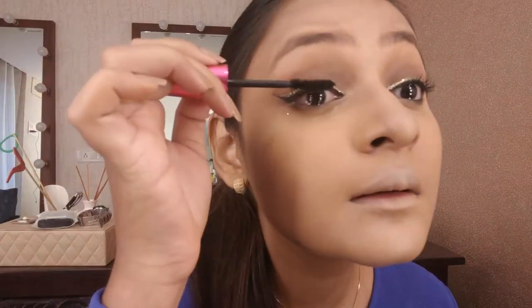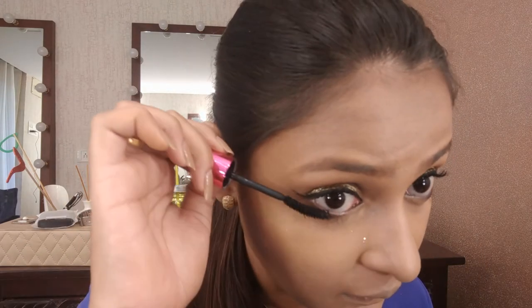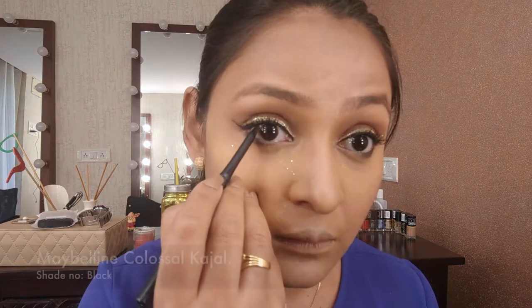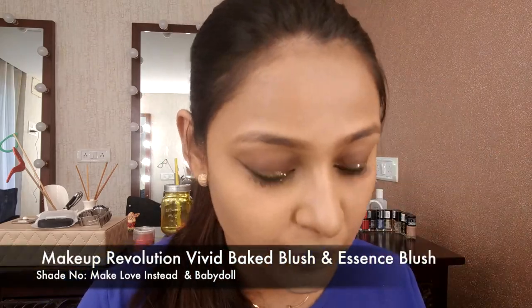Apply mascara from the roots to the tip — that's how you get a better payoff. Also do your bottom lash line lashes. Then I took a pencil from Faces and placed it underneath on my bottom lash line, then tight-lined my eyes with Maybelline kajal, and buffed off all the glitter fallout from my face.